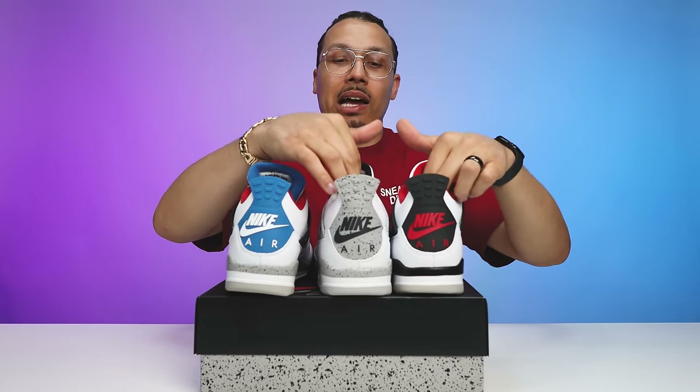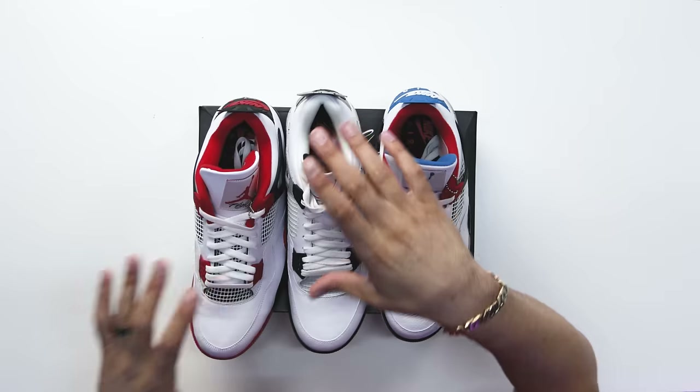When it comes to the sock liner on the What The Four, you're gonna have an all black sock liner with red text and a Nike Air. You also have the same black sock liner with the red text and Nike Air on the White Cement Four and on the Fire Red Four, so again you can decide whichever one you want to say it comes from.